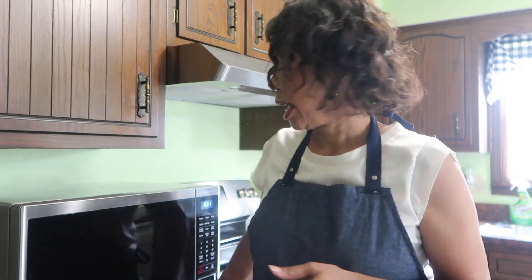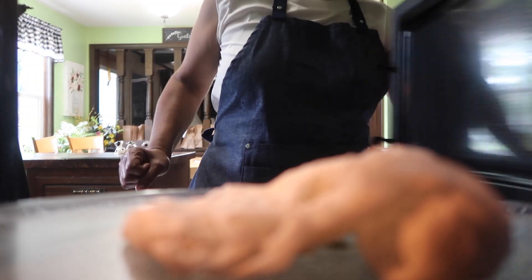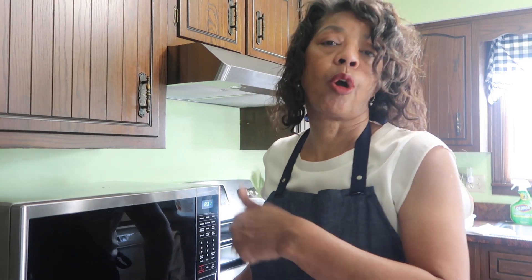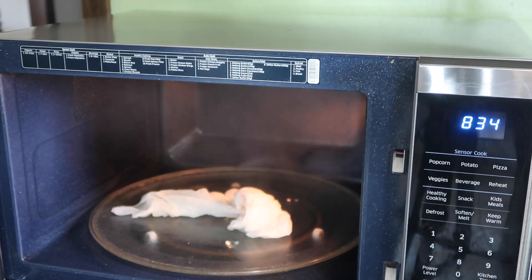To clean all that nastiness that can get inside the microwave and bake onto the ceiling and walls, I'm going to put a paper towel soaked in water and vinegar and throw it in. I'll turn the microwave on for about two minutes, and when I open it up the steam will have lifted off all of that nastiness so I can just wipe it right off.